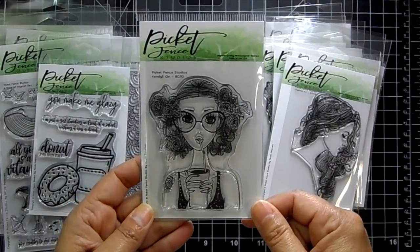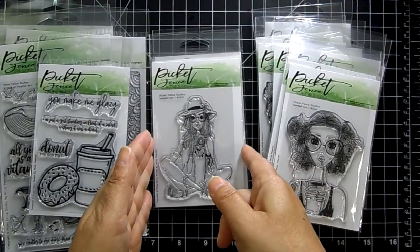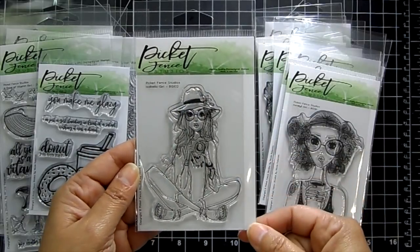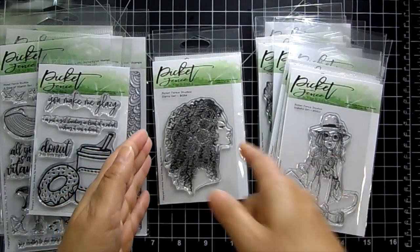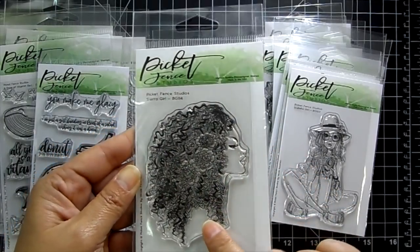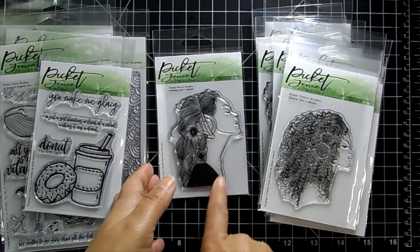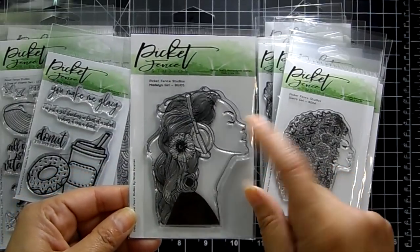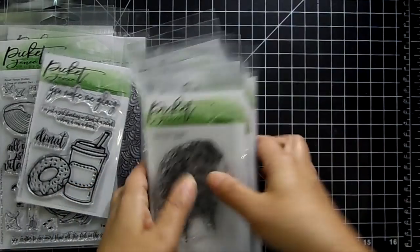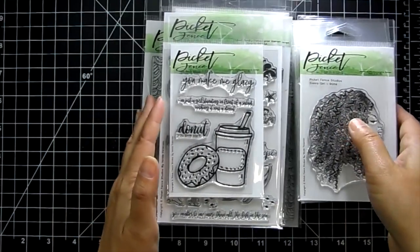Isabelle Girl is holding a camera with glasses and a hat. Sierra is great if you want to practice hair — she's got beautiful hair with flowers. Madeline Girl is listening to music. That is the Beautiful Girls collection. You can find all these stamps under the Picket Fence Studio section in my shop — link is down below.